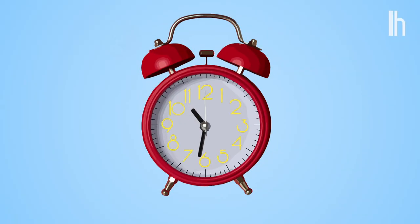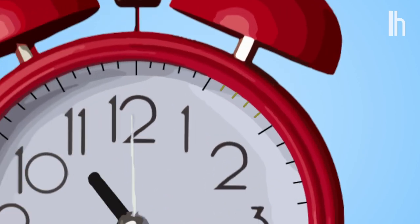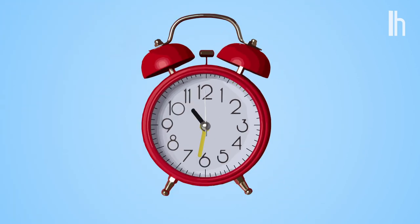First, let's get to know the clock face. We have the numbers one to 12 in a circle, with four little lines between each of them, then a long hand, a short hand, and sometimes a long skinny hand to represent seconds.